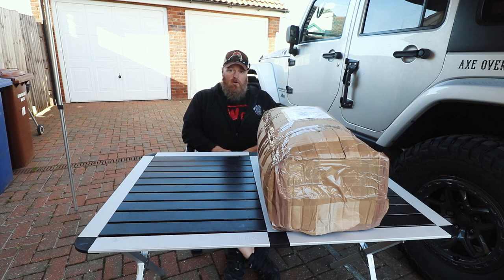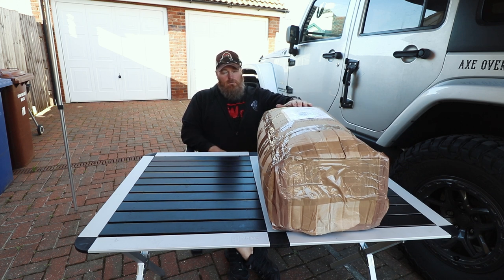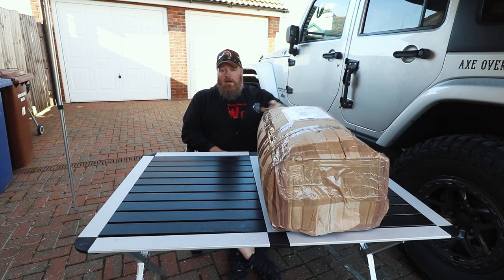What's up guys, Scott from Axe Overland. So it's a nice day here in the UK, but it's obviously not always the case. I got the 2 meter by 2 meter room from Tough Trek to go along with my TTA1 2 meter awning I got from them. So we're going to open this thing up, get it set up, and I want to check it out and see how much room it actually has.